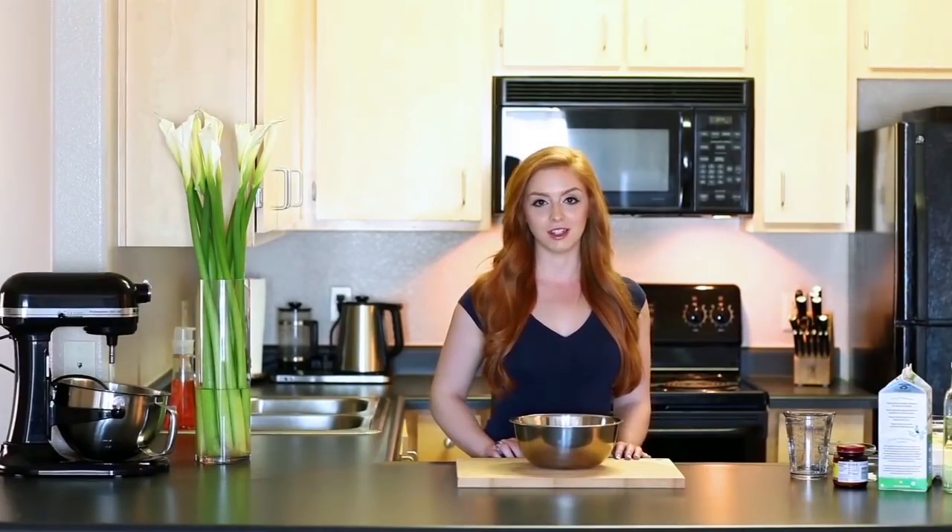Today we're going to make a braised cabbage filling. It's one of my favorite fillings, and when I post a recipe online I'll post other recipes for other fillings as well. I want to start out with making a really nice and soft yeast dough, and that's the big secret to making perfect piroshki.